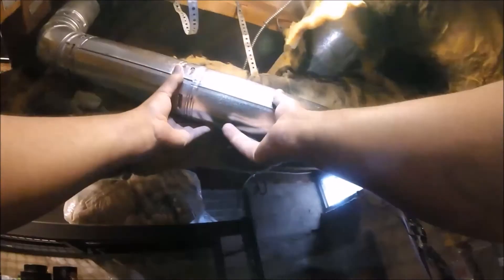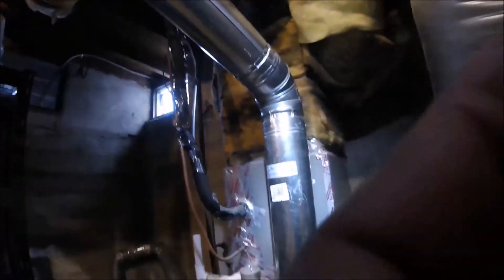I just need a strap right here and a strap right there and we're good. Right here I'm going to replace the transformer to stop that buzzing sound.